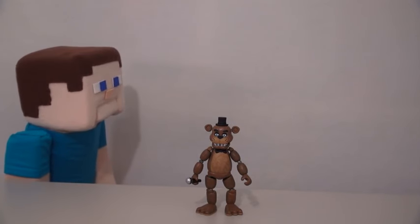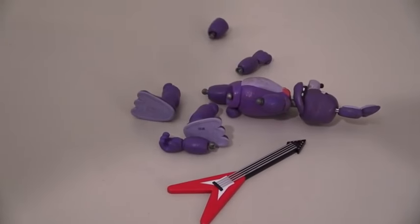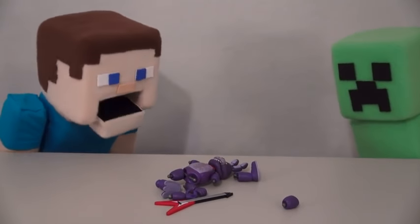Wait, Zombie Steve! The next figure we have is Bonnie the Rabbit! Oh, that box exploded! Well, there's Bonnie in all kinds of pieces! Oh, these figures fall apart way too easy! It almost looks like one of those stupid creepers got to her!